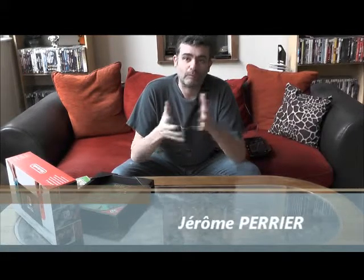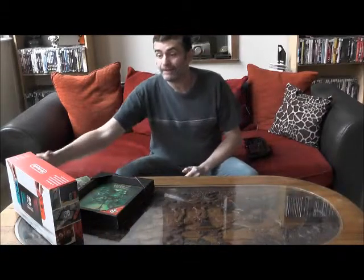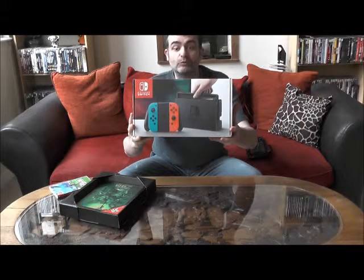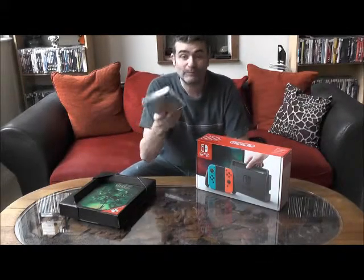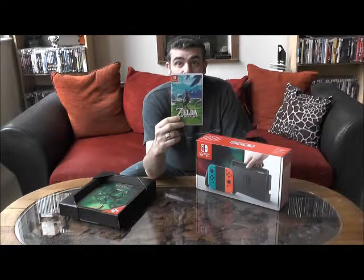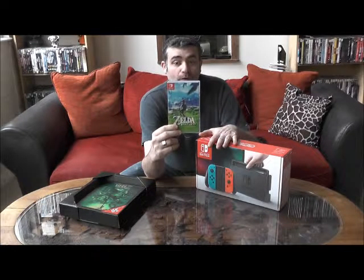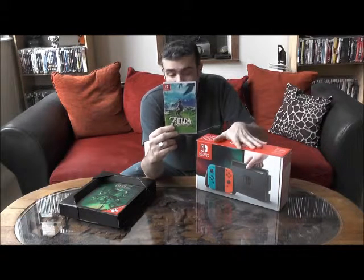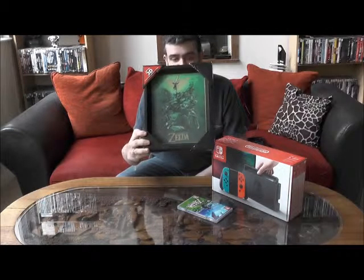Bonjour à tous et bienvenue dans cette première vidéo de unboxing. On commence très fort avec le déballage de la nouvelle console de Nintendo, la Nintendo Switch, qui est sortie aujourd'hui vendredi 3 mars 2017. Nous avons aussi le merveilleux jeu Zelda, qui est incontestablement le jeu qu'il faut avoir à la sortie de la console. C'est vraiment un hit en puissance. Imaginez jouer à Zelda sur une console portable — c'est vraiment une petite merveille. Nous avons aussi reçu en exclusivité Nintendo un cadre 3D sur le thème de Zelda.